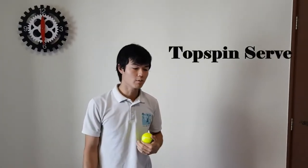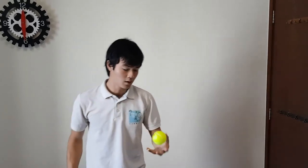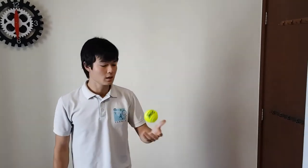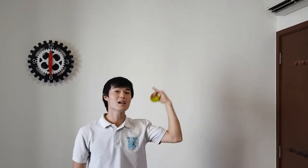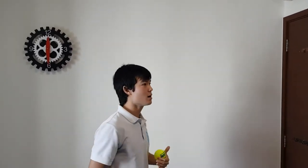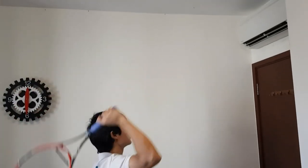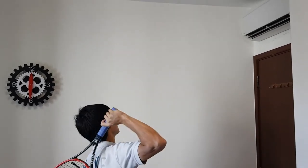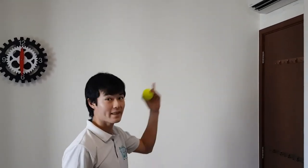The topspin serve is probably the most difficult one to learn, but it's going to be a great weapon for you. It makes a good second serve — it's consistent, reliable, and it kicks off the court. Ball toss for the topspin serve: we're going to toss it up above our head, slightly to our left. This will allow us to brush up the back of the ball. When you're hitting the topspin serve, think of your racket as a hairbrush and you're brushing up the back of your head first, then the ball — that's how we get that topspin.